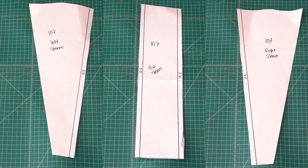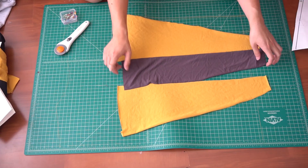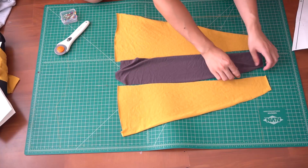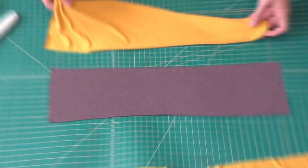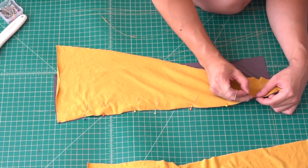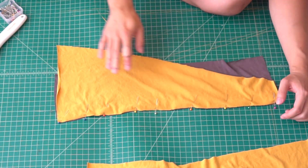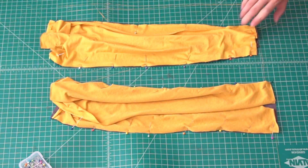Once you're all done, you should end up with two pattern pieces looking like this. With the patterns, you can go ahead and cut out the fabric you would like to use for each piece. To sew the sleeves together, have the right side of the middle piece facing up and both side pieces face down over the middle piece. Use pins to keep everything in place.